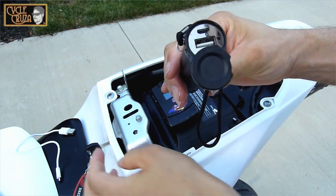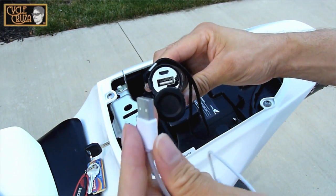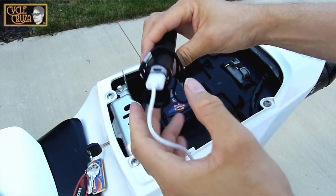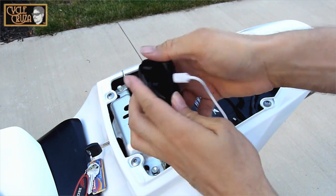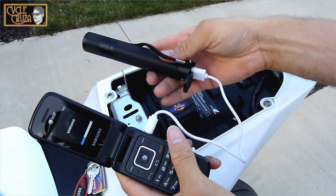The top port is a micro USB port which is used to charge the flashlight, and the bottom USB port is used to charge your mobile devices. Just connect the USB to micro USB cable and plug it into your mobile phone and it will charge it — very handy in emergency situations, especially if the battery were to die on your motorcycle.